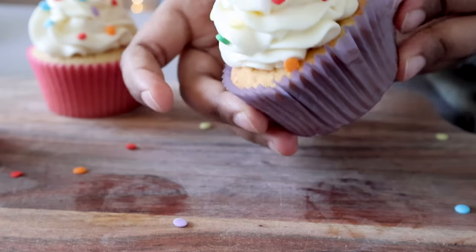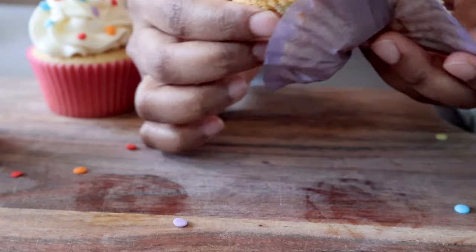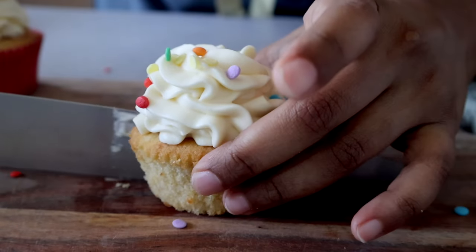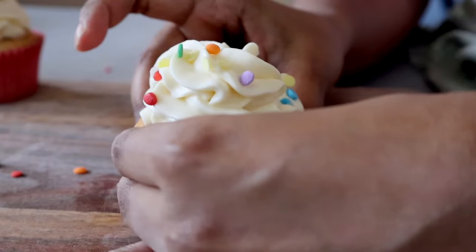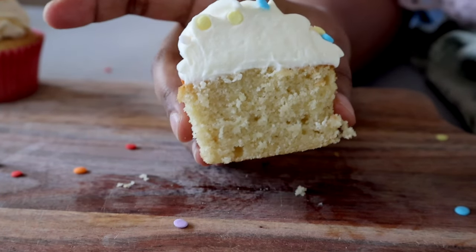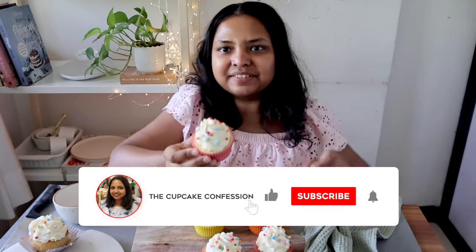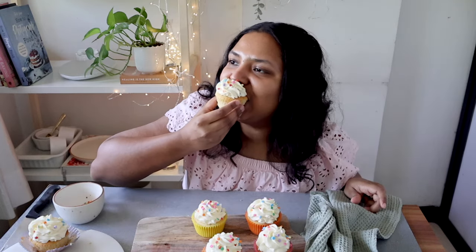You can see how amazing they look. I'm just going to cut into one of these cupcakes so you can see what it looks like on the inside. And there you have it — this is the most incredible, the best vanilla cupcake recipe you will ever make. I really hope you enjoyed this video. If you did, please give it a big thumbs up, subscribe to my channel and hit the bell icon so you're notified every time I post a new video. I'll see you again in another baking video. Until then, goodbye and happy baking!